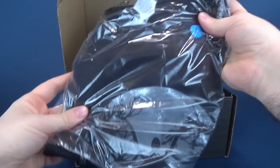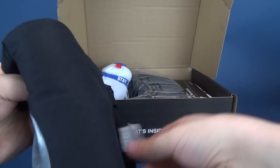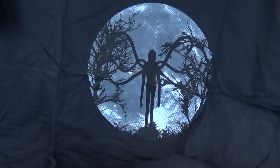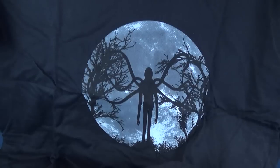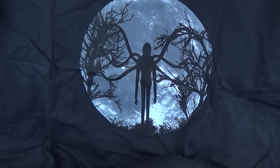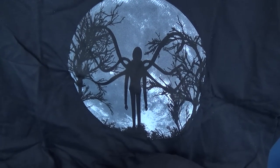We've got ourselves another t-shirt — t-shirt after t-shirt! This one happens to be Slender Man. That's pretty cool. I like that they've got it on a circular shape of a moon that encompasses the whole figure, with some nice-looking trees as well.